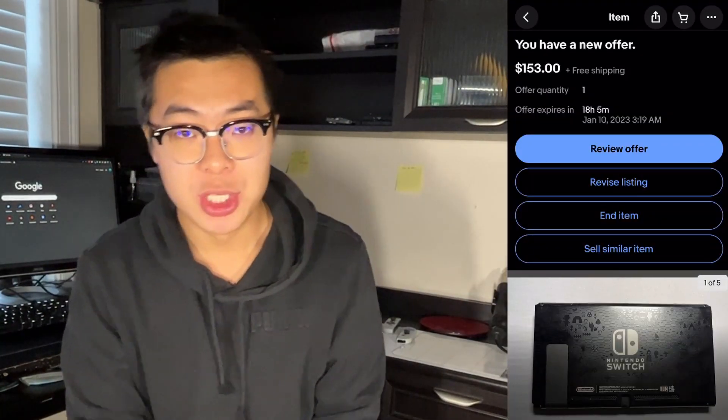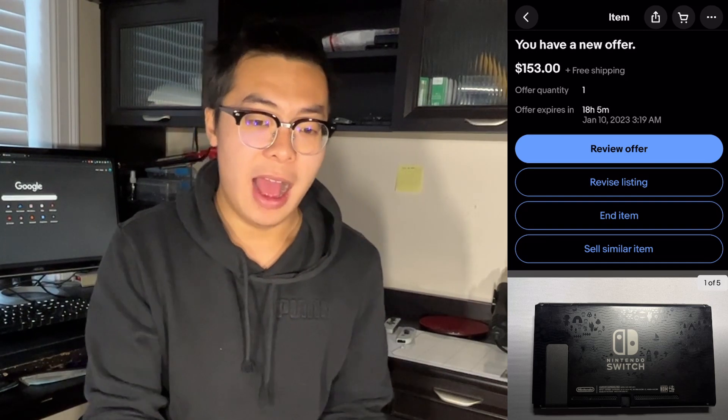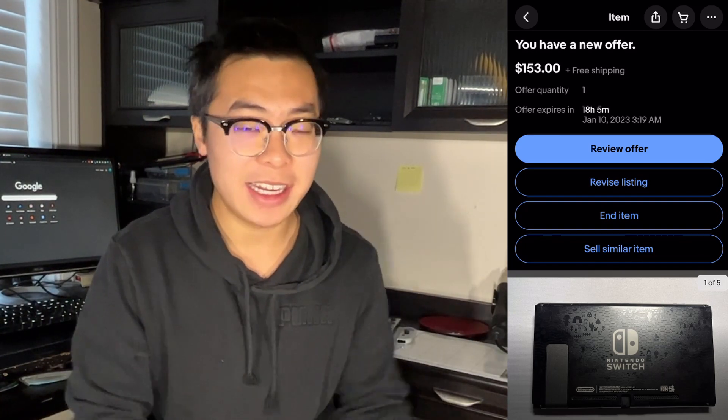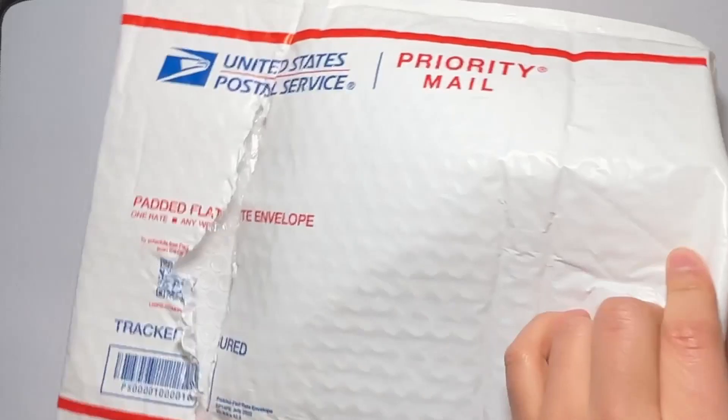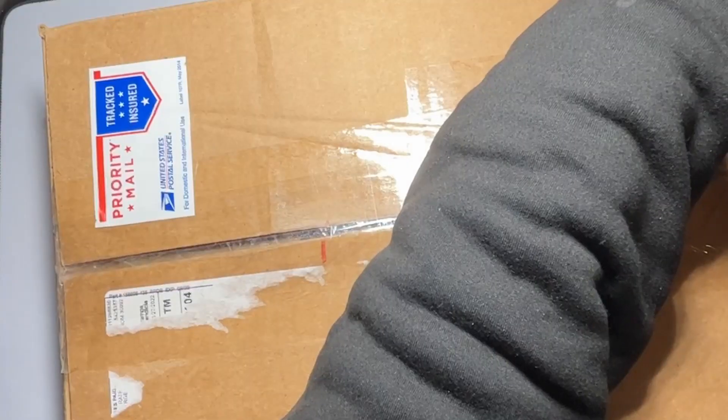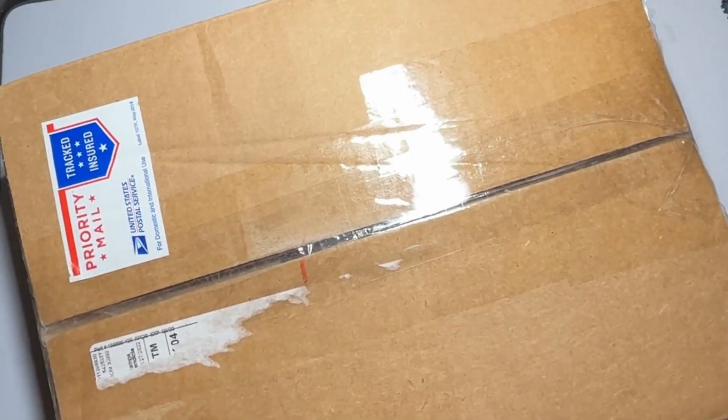It's been about a week since I made my initial listing on eBay. I got a few offers for this Nintendo Switch, but I ultimately chose an offer for $153. The reason I decided to take this offer rather than wait is because I kind of want to just get on with the challenge. Obviously, if I waited a little bit longer, maybe I could have squeezed out an extra $10 or $15, but I decided I wanted to liquidate what I had so far. Last night, I printed out the label, packed up the Nintendo Switch, put it in a box, wrapped it in an envelope, and dropped it off at my local USPS.